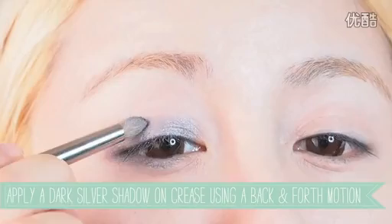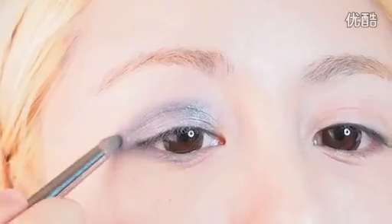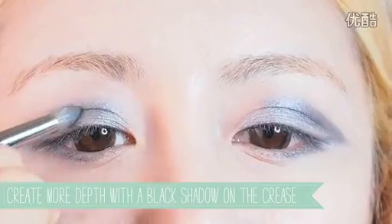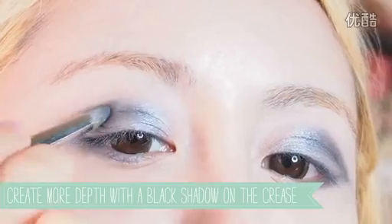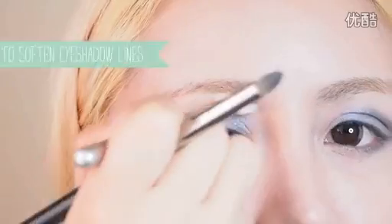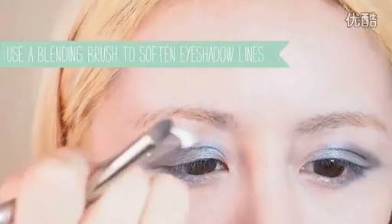Now take a darker shade of silver and use a windscreen wiper motion to apply it along your crease. Keep using the swiping motion to blend. Then use a black shadow and apply it to your crease in a swiping motion as well. This will help define your crease a little bit more and give an added smoothness to your eyeshadow look. Use a blending brush and blend out the harsh lines by running it back and forth along the edges of the shadow.